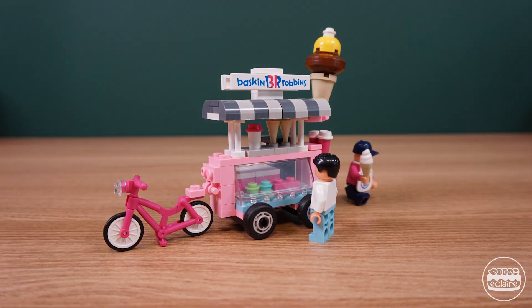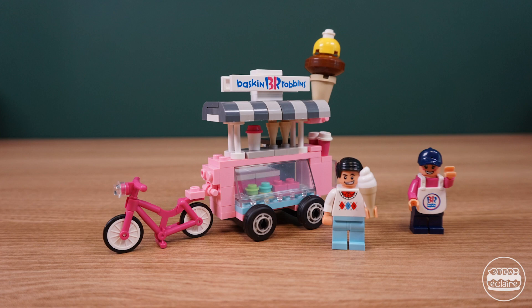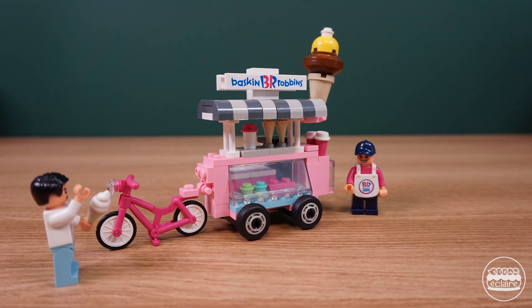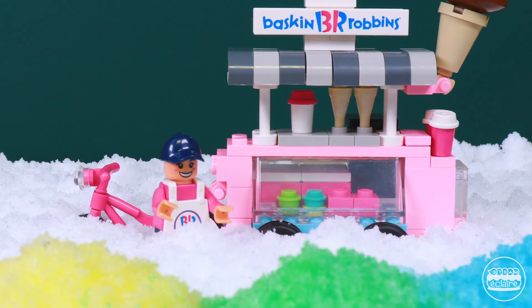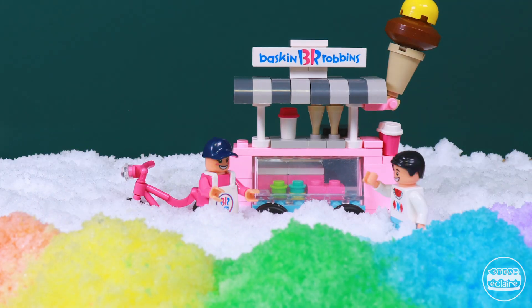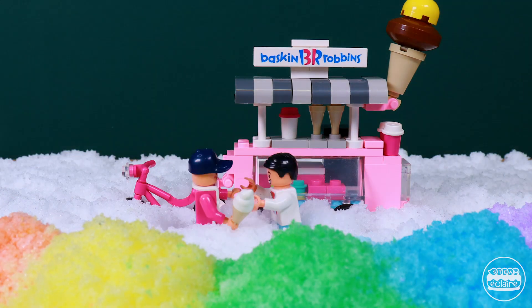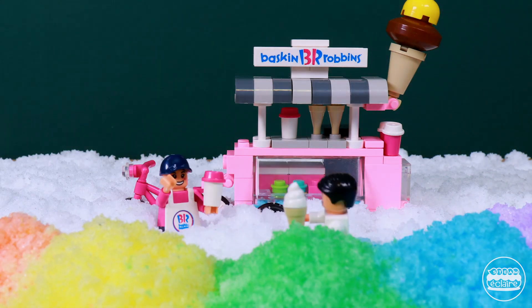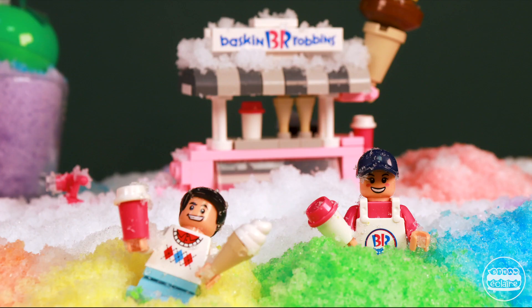So everybody liked him. One day, he visited a rainbow snow village covered with rainbow snow. 'Wow, this village is so beautiful.' People in the rainbow snow village liked him very much. The sweet ice cream man also liked the people in the beautiful village. The sweet ice cream man decided to settle down in the rainbow snow village. And they lived happily ever after.